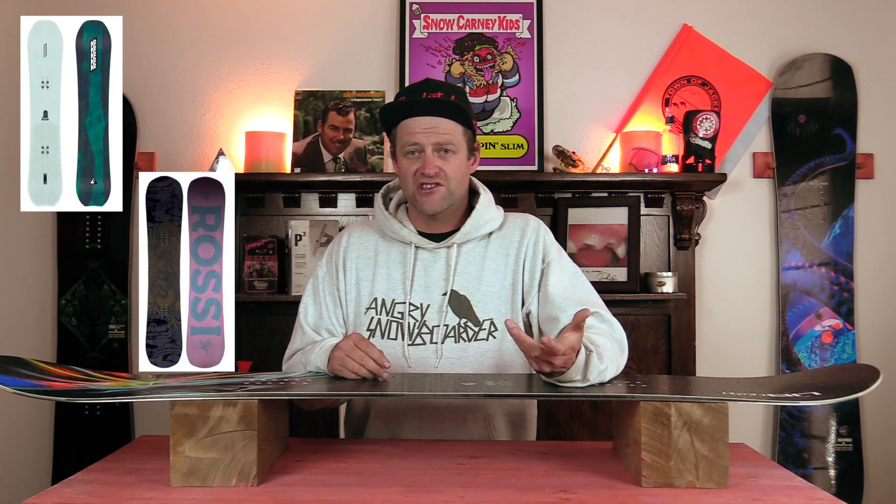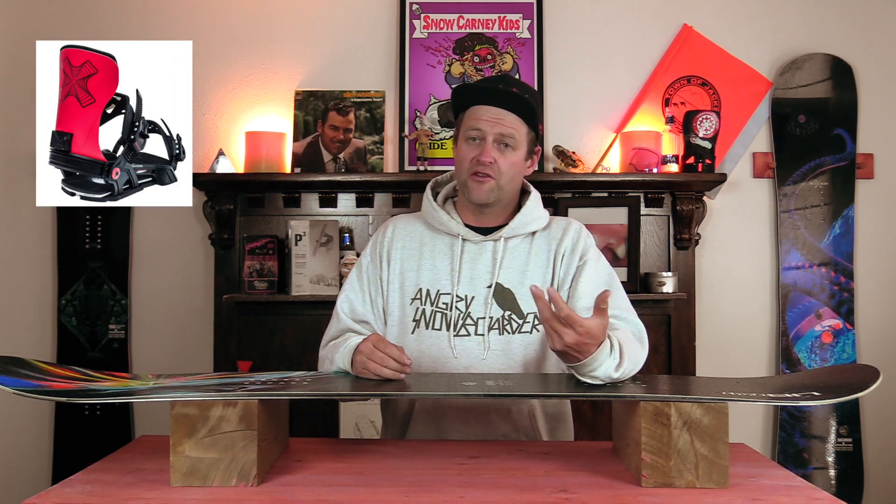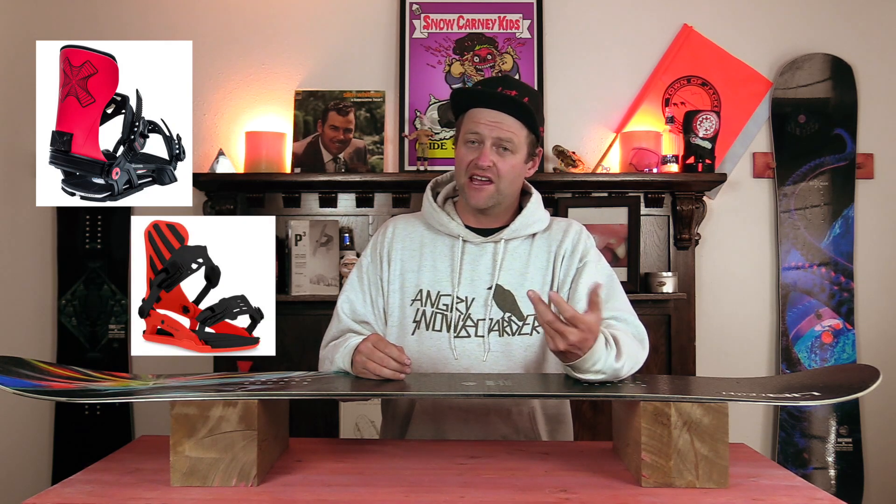Comparable boards: the K2 Passport, the Rossignol Resurgence, and the Ride Algorithm. Binding recommendations: the Bent Metal Transfer, the Ride C8, and the K2 Formula.